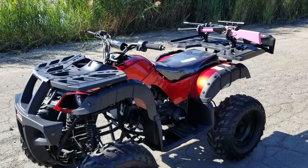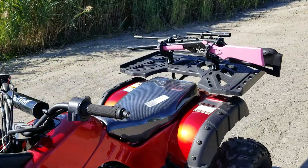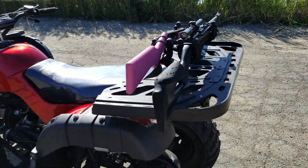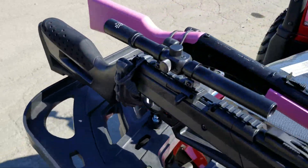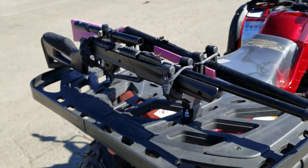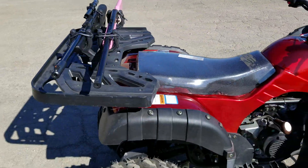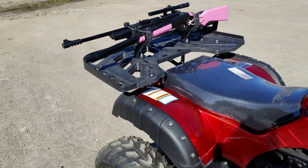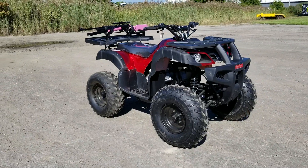Introducing the 150cc utility style hunting UTV ATV for sale from SaferWholesale.com. As you can see here right in the video, you've got your nice gun rack holder that is included on the sale of this quad. We can ship nationwide right to your front door and we have these in a few different colors, including camouflage. Call right now: SaferWholesale.com, 866-606-3991. Again, the hunters edition.